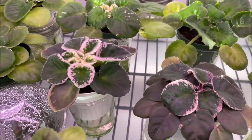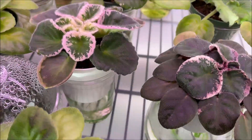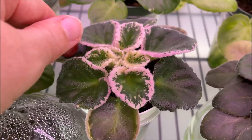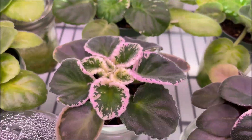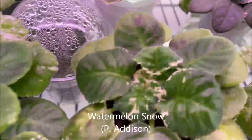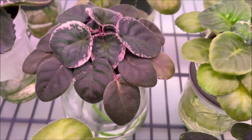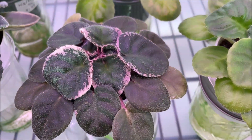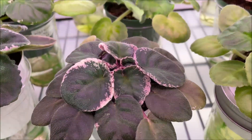Here we have also a few variegated varieties that display signs of too much light exposure. This is Pink Sensation — even though it does show very nice variegation, the leaves are very stiff and they're kind of bunching up together in the center trying to protect the tender leaves. Here we have Watermelon Snow displaying the same symptoms, with very tight central leaves. And this one is having the most severe case — this is Funambule, a variegated standard, and it seems to be struggling under the very bright Barina grow light, so I will be repotting it and taking it away to natural light as soon as possible.